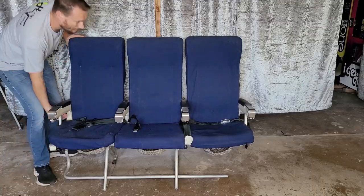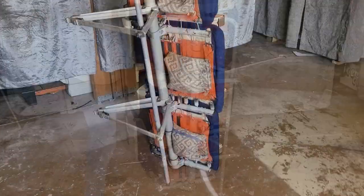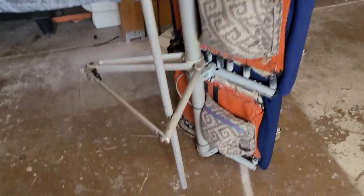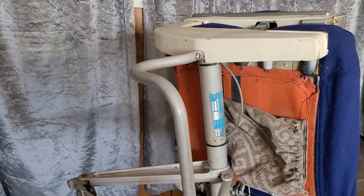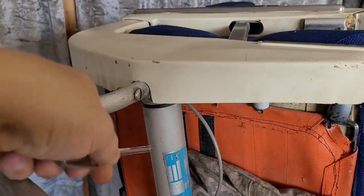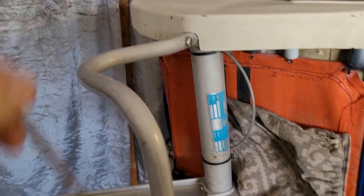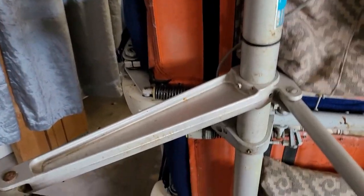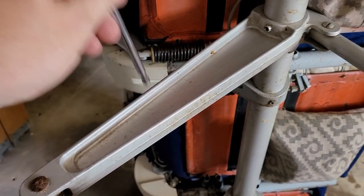The first thing I want to take a look at is the structure, starting from the bottom. The first thing we notice is it's got this large monotube construction. It goes from one end to the other - looks like about two and a half inches in diameter and it's aluminum. Most of the structure is aluminum, including these beautiful cast aluminum legs that go down to the seat rails.